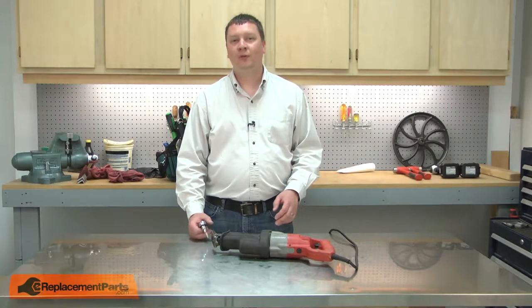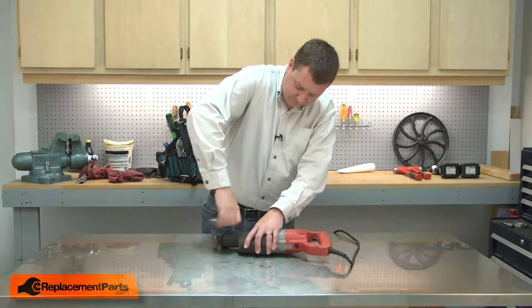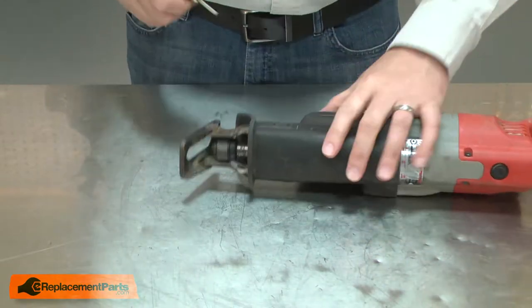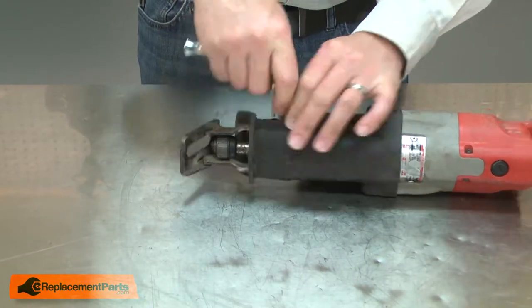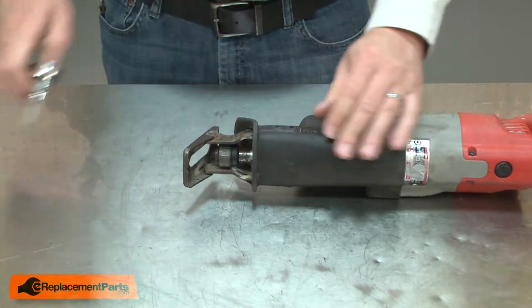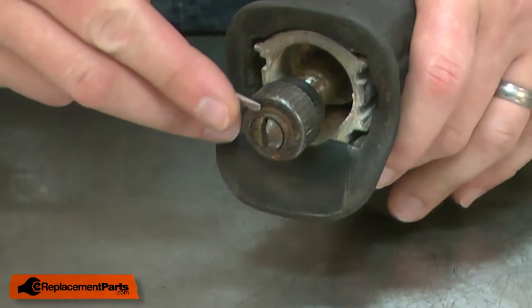I'll begin by removing the shoe from the saw. Then I'll remove the retaining ring that secures the clamp.